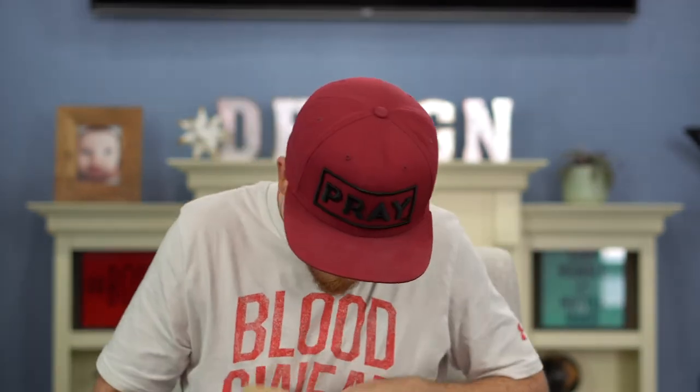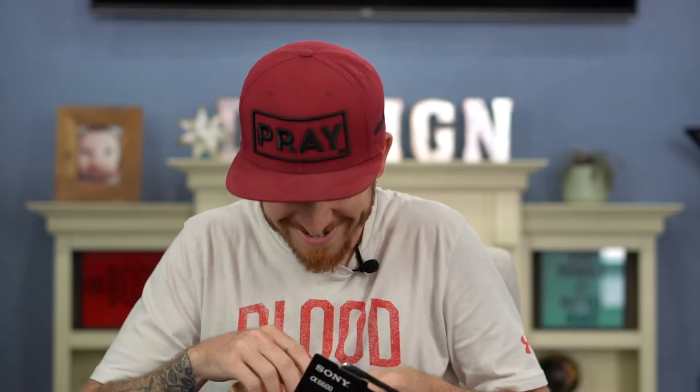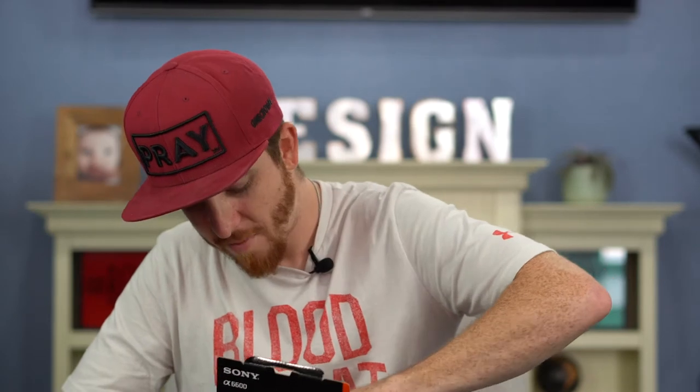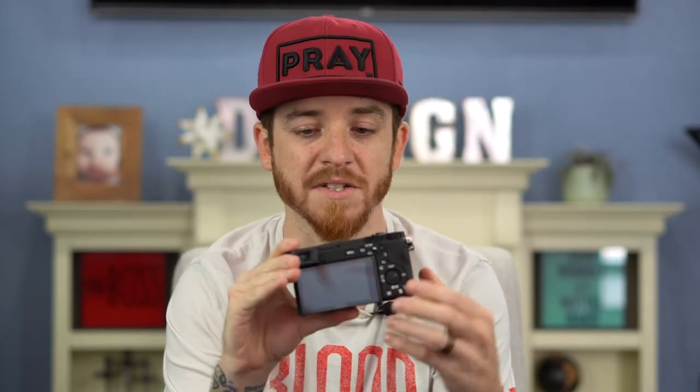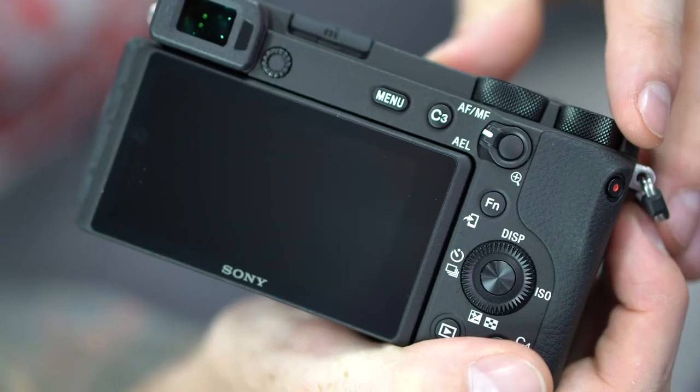Opening the box — there's a strap, a charger, and the camera. This thing already feels different. The a6600 is definitely bulkier than the a6400, and you can check it out here — it looks very similar to what we already have, but there are some key differences.